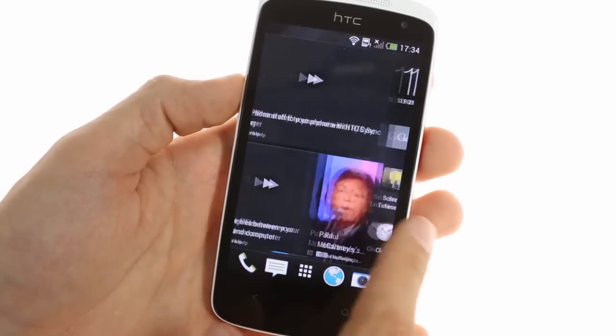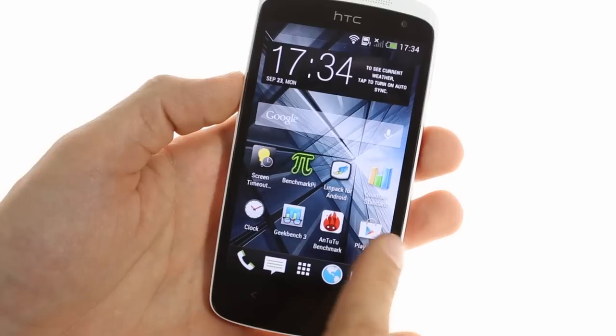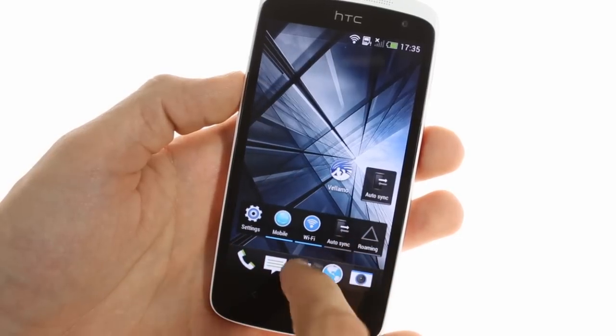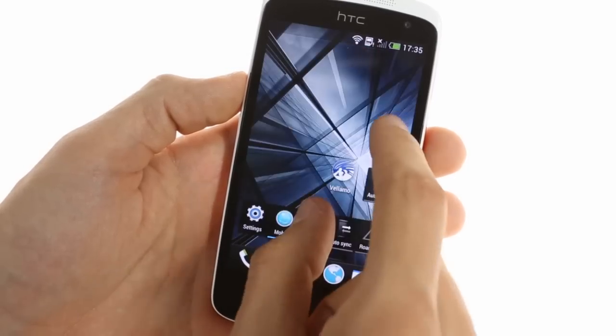Moving to the right of BlinkFeed reveals the familiar old home screen. You will notice, however, that app icons are refreshed entirely in Sense 5. You can have up to five home screens, which can hold app shortcuts and widgets.